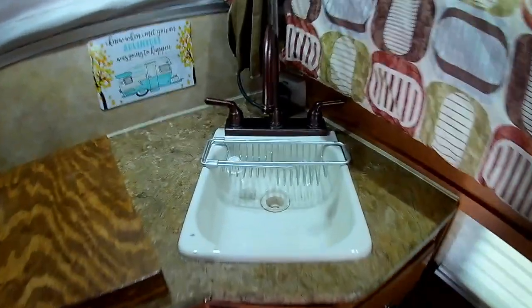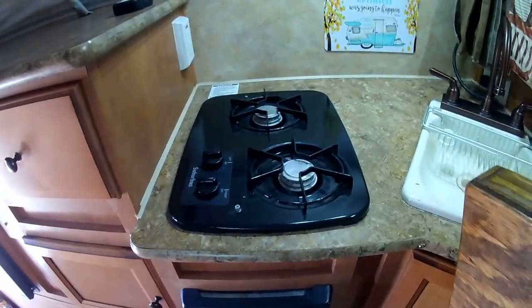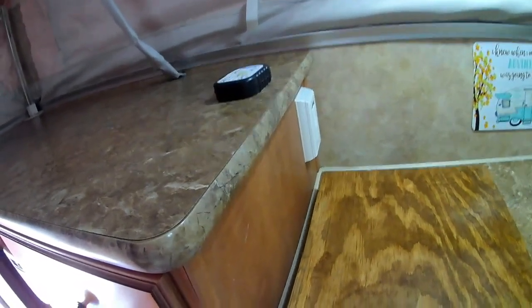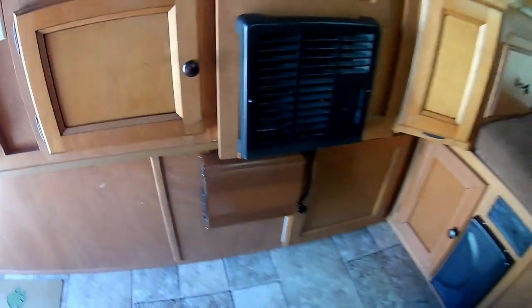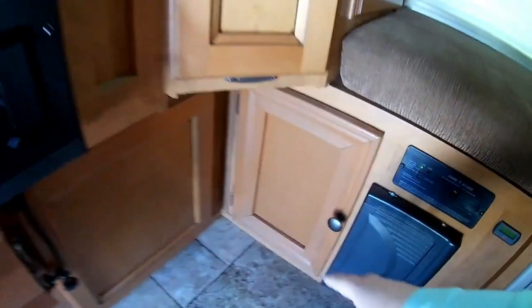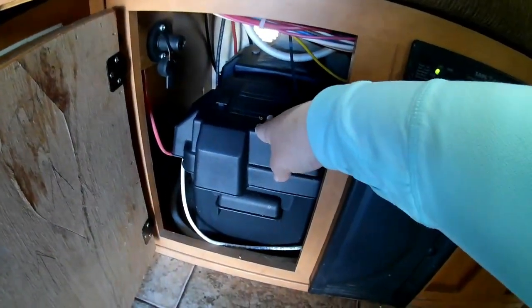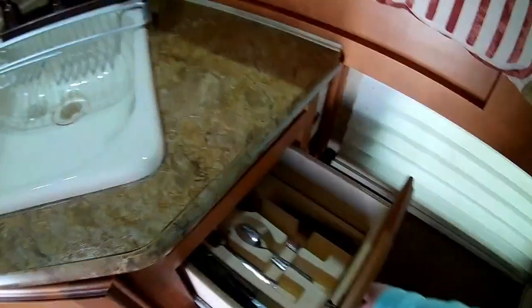Right here we have our sink, and right here is our two-burner stove with a cover that goes over it. This is our 1500-watt inverter, which we use for boondocking when we need extra power. Right here in the corner is our 100-amp battery, and our water tank is back there. And this right here is our silverware drawer.